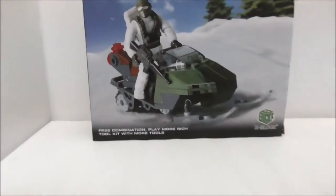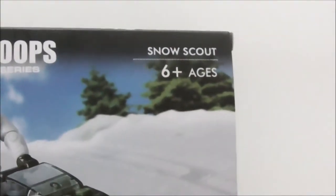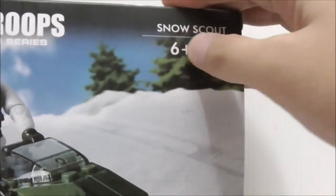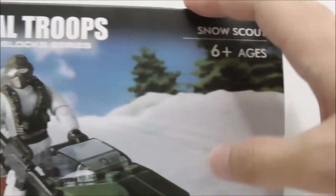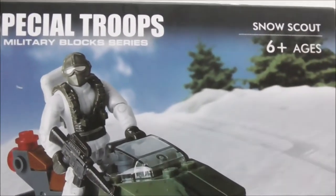Hey guys, here's Su and today I review the X-Block Mega Bloks bootleg Call of Duty Mountain Recon. This is the box itself right here. It's recommended for ages 6 and up and this is called the Snow Scout. This is a new brand — this is a Mega Bloks Call of Duty bootleg.